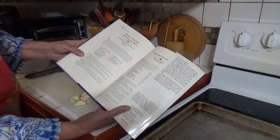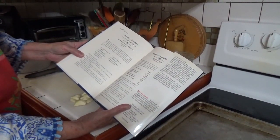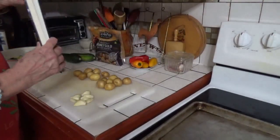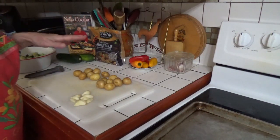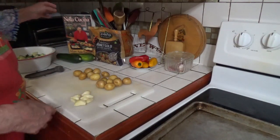She actually says that she serves this at Thanksgiving along with roasted turkey, so you can serve it with any kind of meat you want. Tonight I'm going to change it up slightly and put some German sausage in with it as it roasts, so that I've only got one thing going.